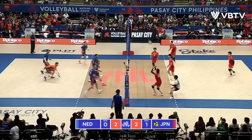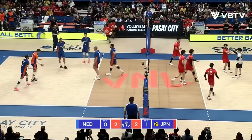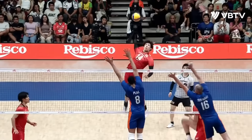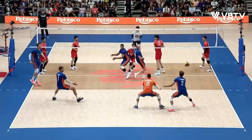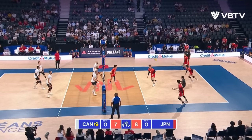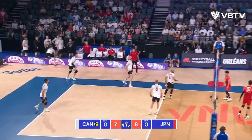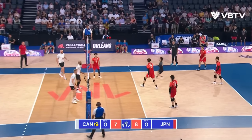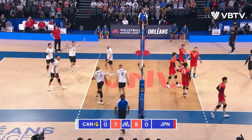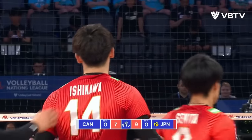Short, force the mistake. Overpass. Back, fight, attack. With all the moving parts. Better pass this time. But the hustle from Canada is a good one. Eschenko. Free ball off — it's up. Yamamoto steps in. Ishikawa! Puts it down! That is just excellence of excellence.